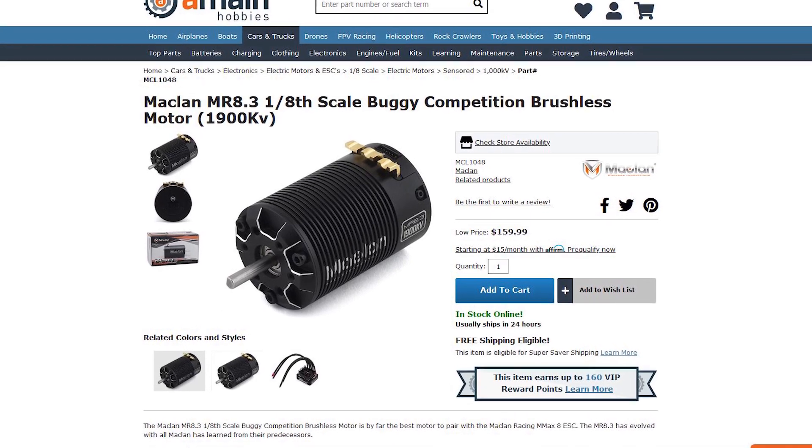Very excited to show you this motor and very excited to show you the ESC. I hope you guys have a lovely day. If you have any questions, please just pick up the phone and give us a call at 1-800-705-2215. Thank you very much for joining us today — have a lovely day, we'll catch you next time. Goodbye.